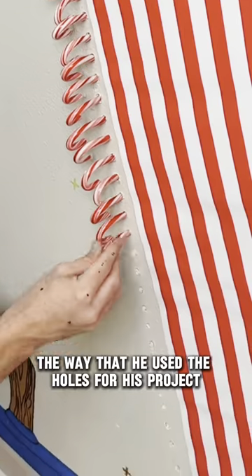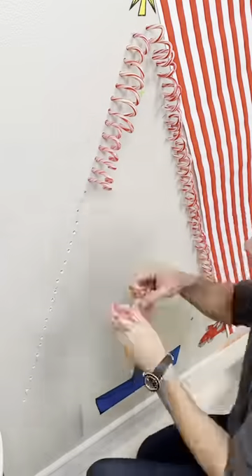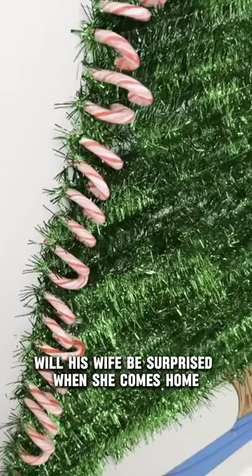The way that he used the holes for his project was very creative. Even I couldn't think of that. Finally, his product is finished, and boy will his wife be surprised when she comes home.